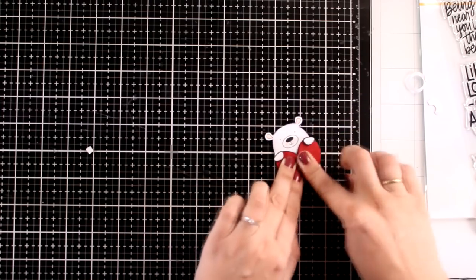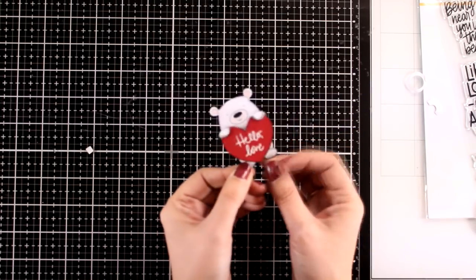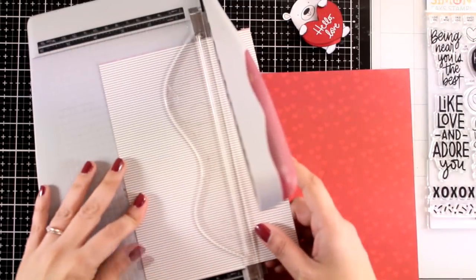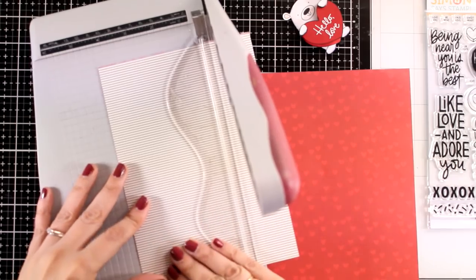Now I am going to align the heart on top and you can see how it moves. Those wobbles weren't included in the kit this month; however, I think I have them from a previous kit ages ago.